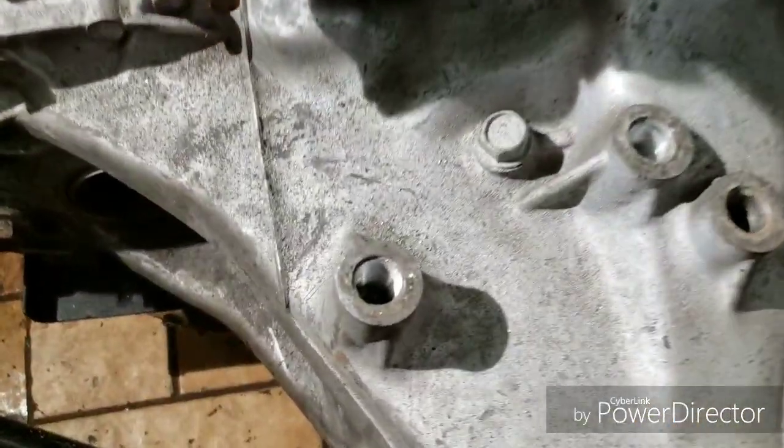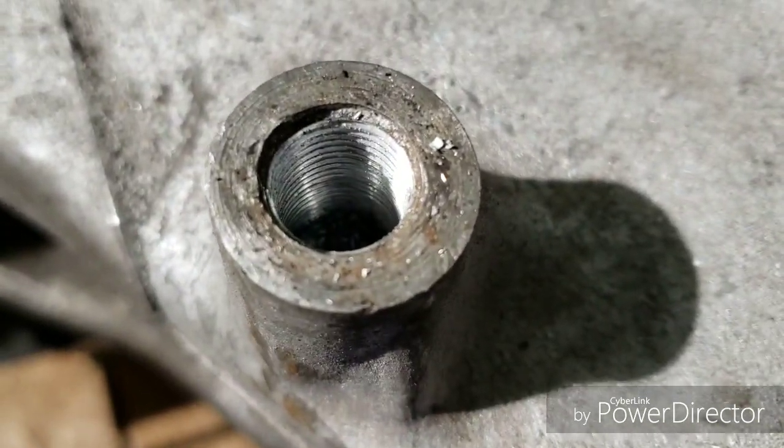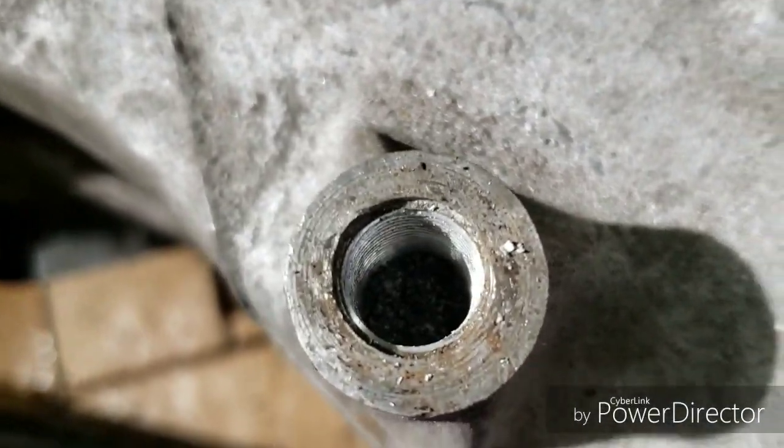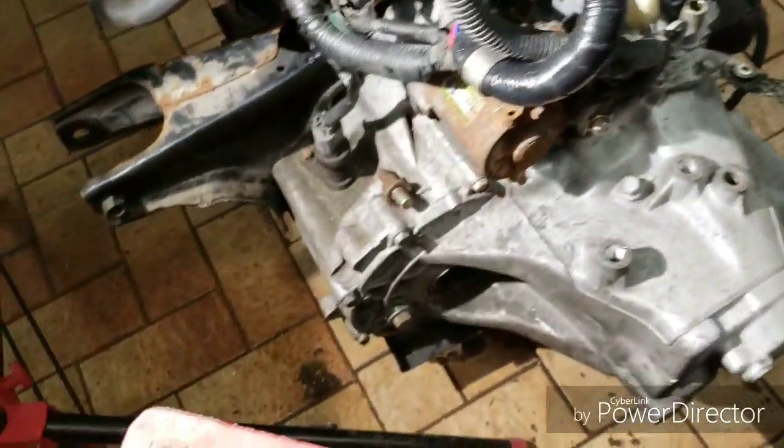Let's take a look — we've got our new threads in. Now we're going to clean out the hole and then insert the helicoil.